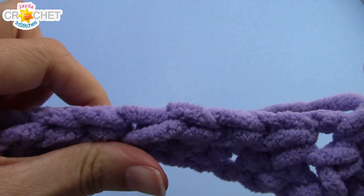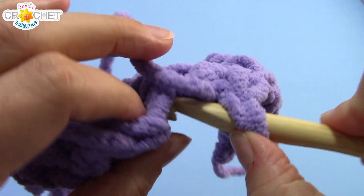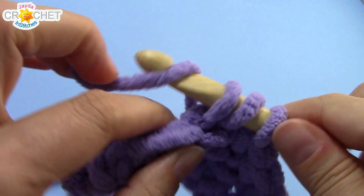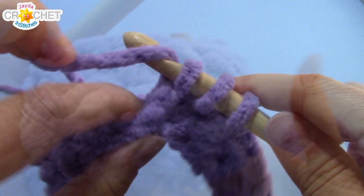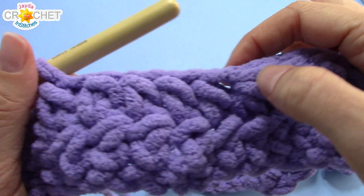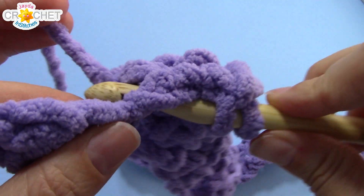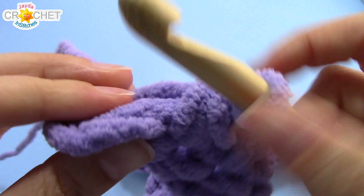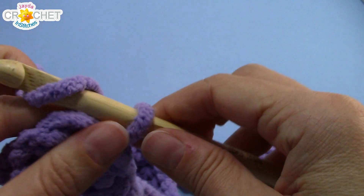Half double crochet two together, and now we're going to start a repeat: half double crochet the next two stitches together, then half double crochet into each of the next five. That's the repeater — you're going to half double crochet the first two stitches of a set together, half double crochet into each of the next five stitches, and repeat that eight times. Near the end of row two, every set began with a half double crochet two together and then five stitches — after 8 repeats, three stitches remain. Half double crochet the next two stitches together, then slip stitch into the last stitch — keep that loose. Chain one and turn.